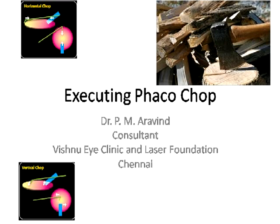Just like most of you, I was also faced with the question of how should I start FacoChop. I approached Dr. David Chang and asked him how should I start chopping. His answer was very simple — just do it. So this talk is dedicated to Dr. David Chang, who convinced, taught, and practiced FacoChop, transforming many surgeons in the United States and also in India into this very elegant and effective modality.